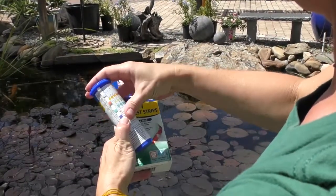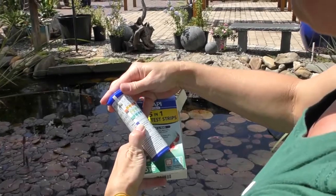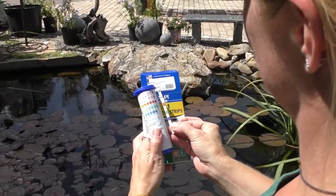Wait 30 seconds, then read pH, nitrites, and nitrates. The colored results on your test strips corresponding with those on the chart let you know if your water quality parameters are in the safe zone for your fish.